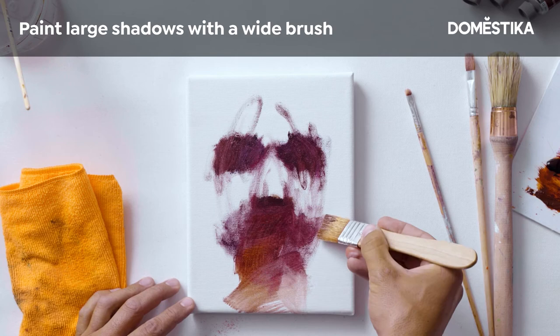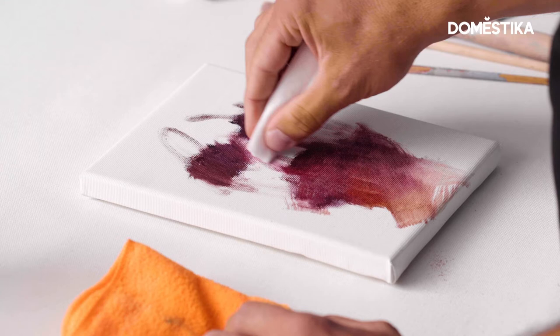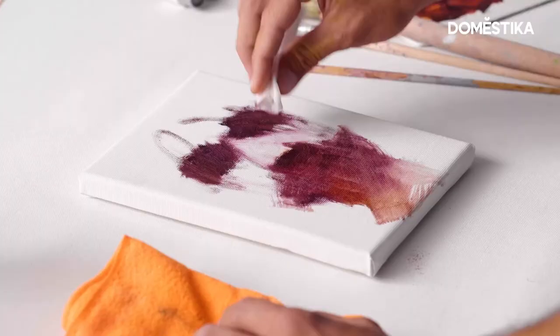Then by just taking some paper and dipping it into white spirit, you can use it to combine all the layers together. Instead of doing it with your brush, you can do it with a paper cloth and you get all these smooth layers.